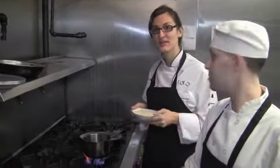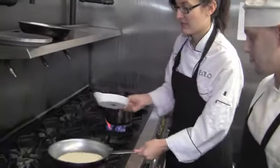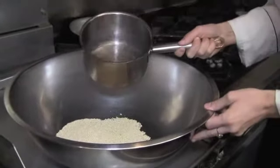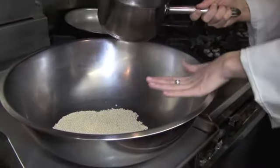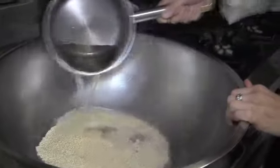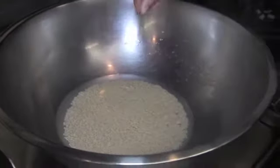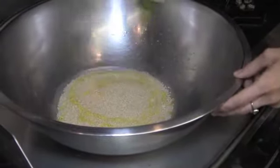Charles and I are going to cook the couscous now. We start by toasting it in a sauté pan, then we cover it with boiling water. For one portion, the couscous is half a cup and the water is about three-quarters of a cup. I'll add a few pinches of salt and some extra virgin olive oil.